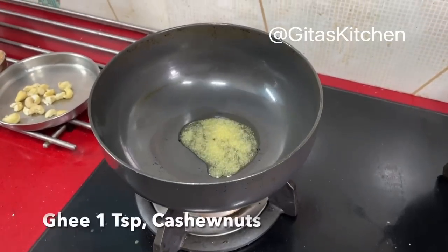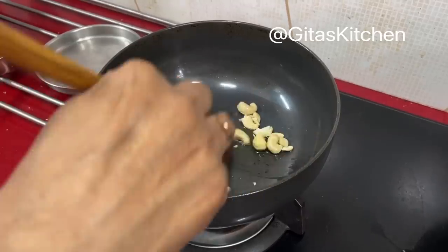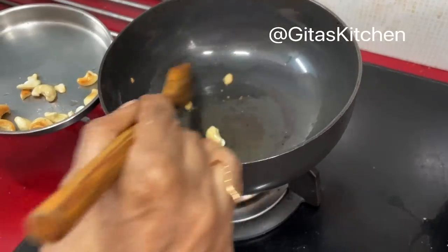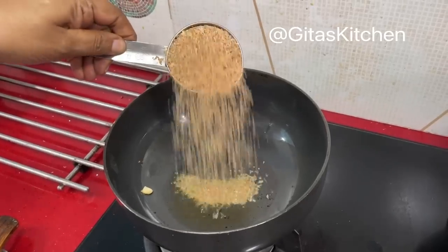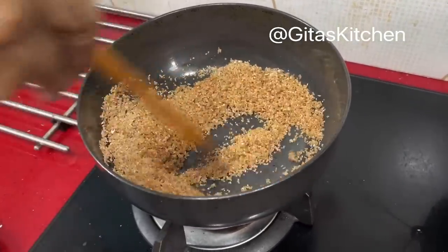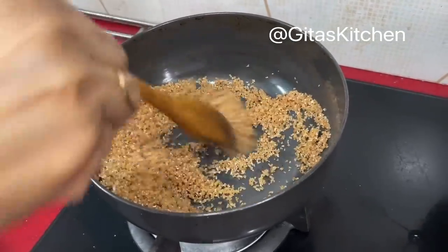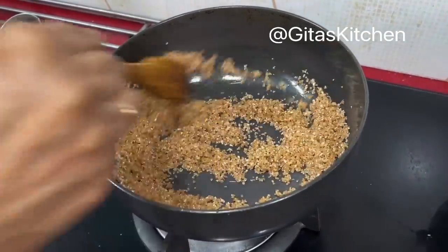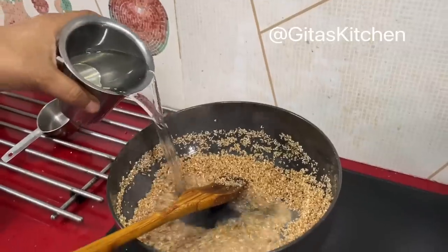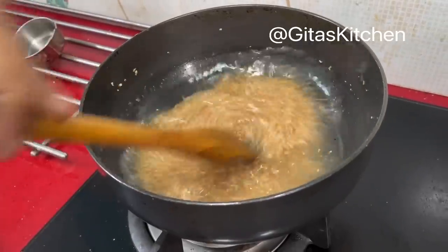Heat a teaspoon of ghee. Add some broken cashew nuts to it. When the cashews turn a light golden color, drain them out from the ghee and keep aside. To the same ghee, add one-third cup of broken wheat — I think it is called daliya or lapsi in Hindi. Fry it well till you get a good aroma. After about 2-3 minutes, add one cup of water and allow it to cook well.